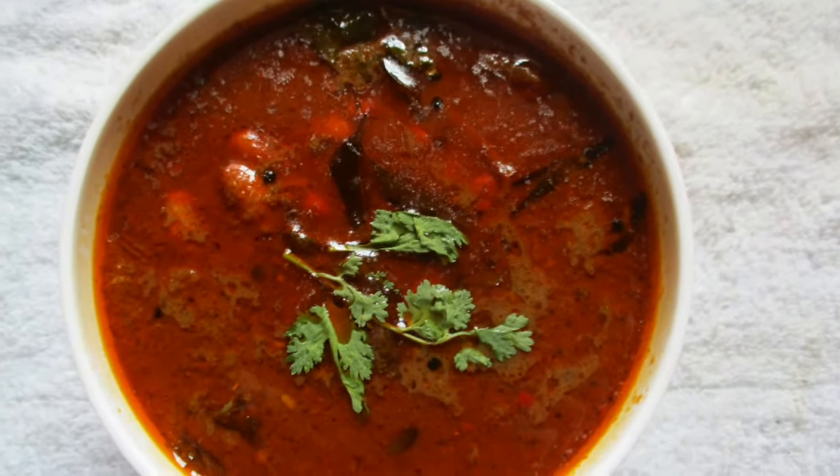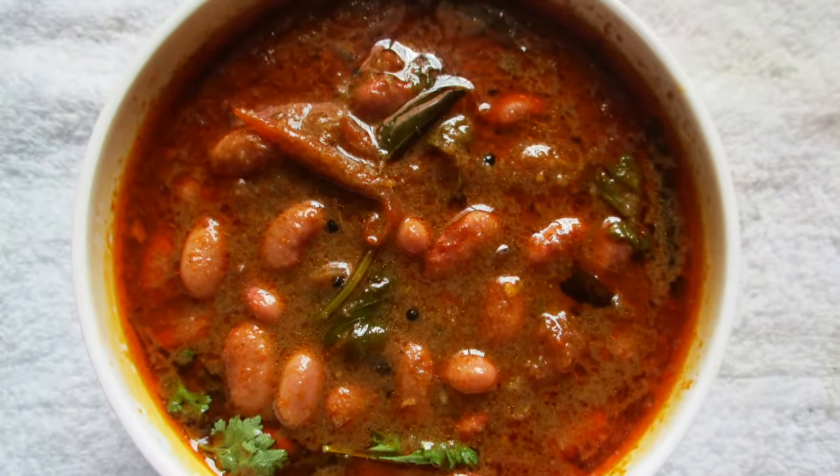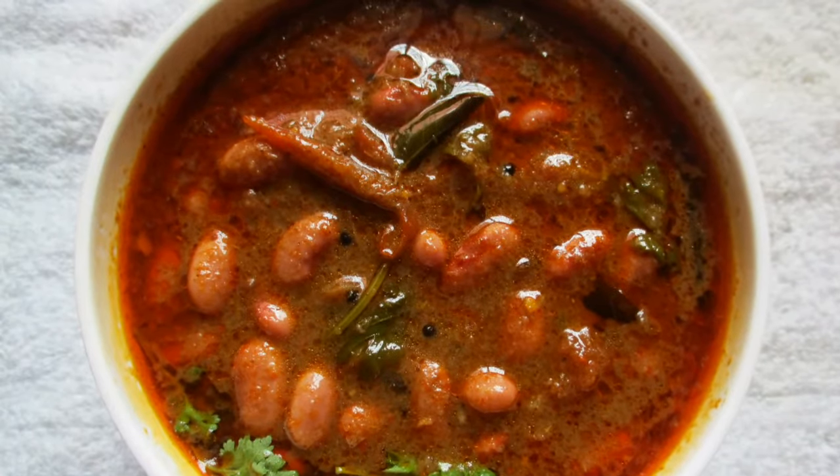Hello friends, welcome to Queen Chef. Today we are going to see how to make a spicy and delicious soya bean curry at home.